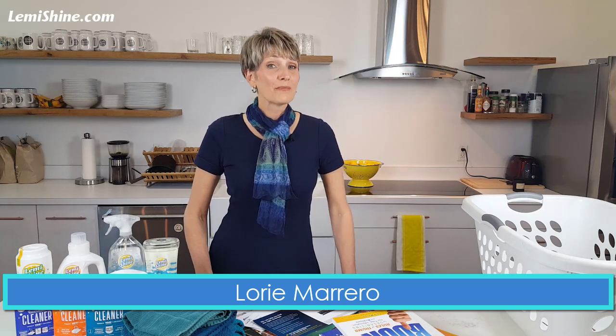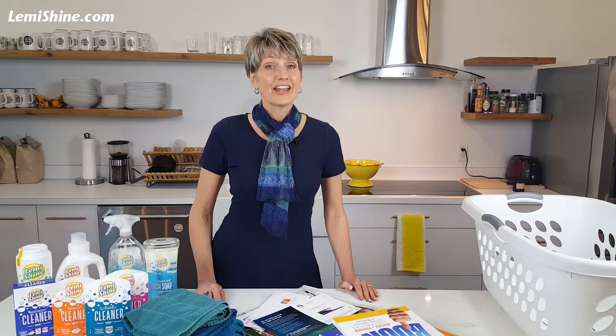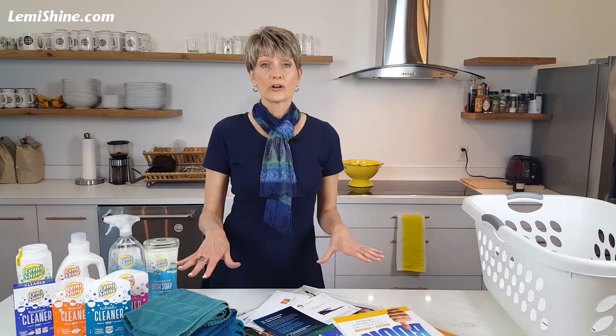Hi, I'm Lori Marrero. You know, we've all been there. The doorbell's about to ring, the guests are about to show up, and you haven't had a chance to really declutter the way you would have liked. There are things on your counter. What do you do?